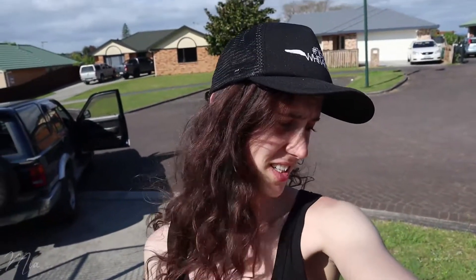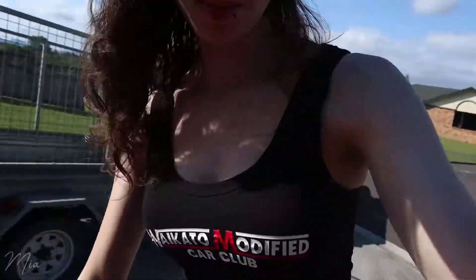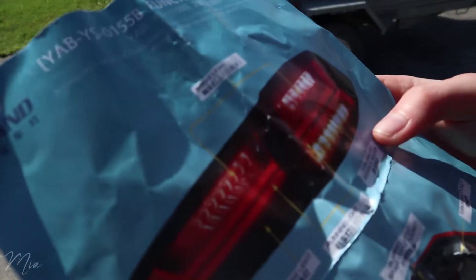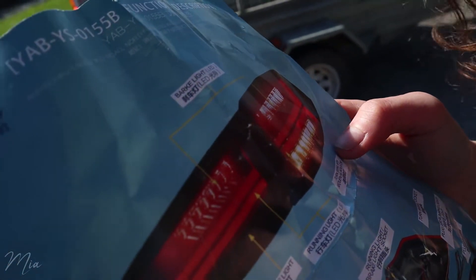Alright, I'm back again, gonna do the install of the tail lights today. My favorite thing about the instructions is that it's one page, and also instead of 'brake light' it says 'bark light' — no idea what a bark light is, but I know it's a spelling mistake. Anyway, I'm gonna try to do this wiring — I suck at electronics, so let's see how this goes.